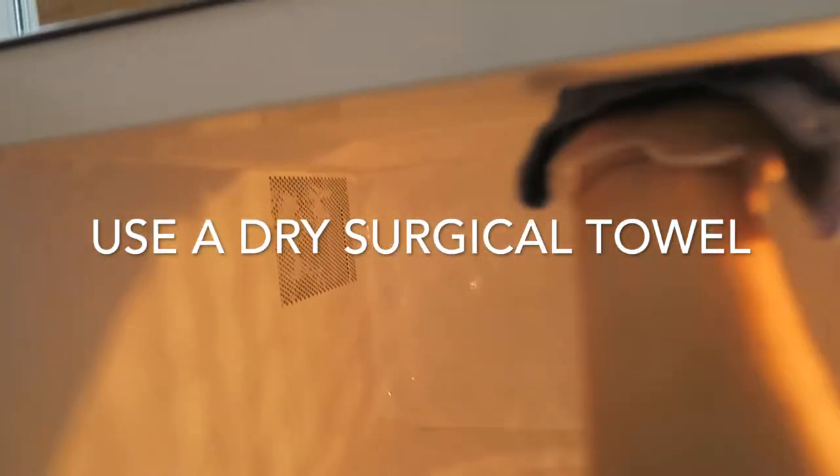Okay, so it's all soapy and sudsy. What you're gonna do now is just wipe from the top — there you go — and then to the sides.